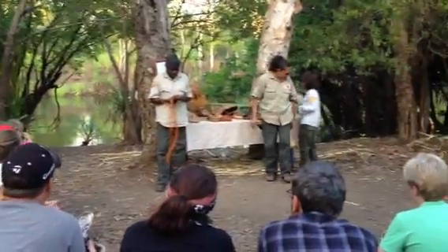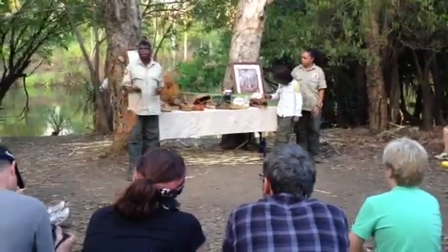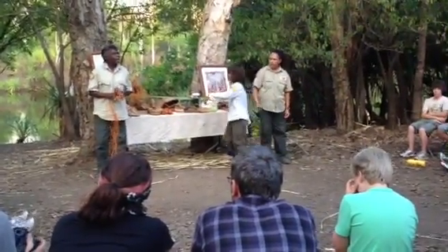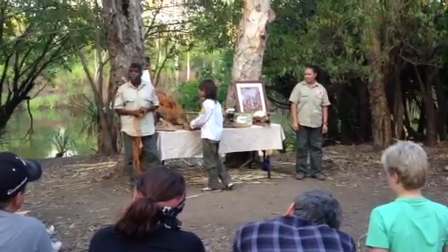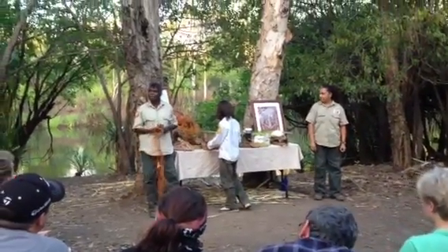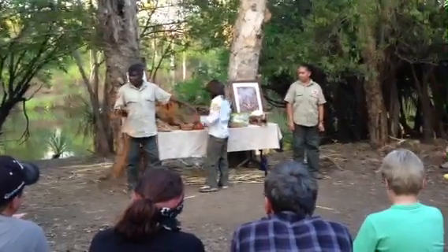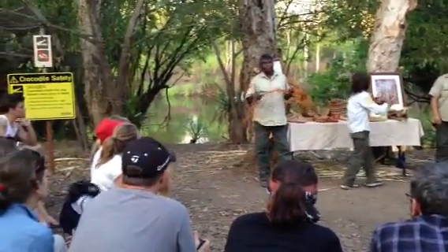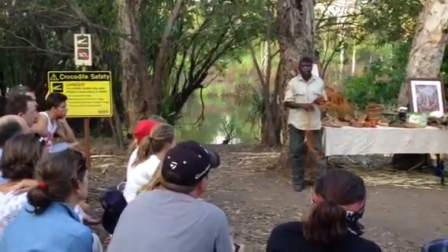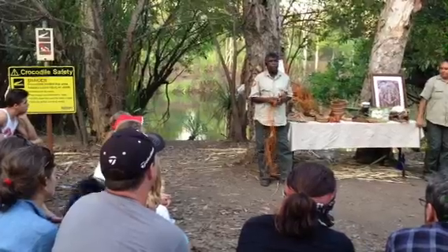So we go out and look for the bushy shrub. It's really hard to see it when it's green, but when it gets burnt it's really easy to see because the leaves change into a yellow colour. But when it's green like this, sometimes you can hardly tell what you're looking for.